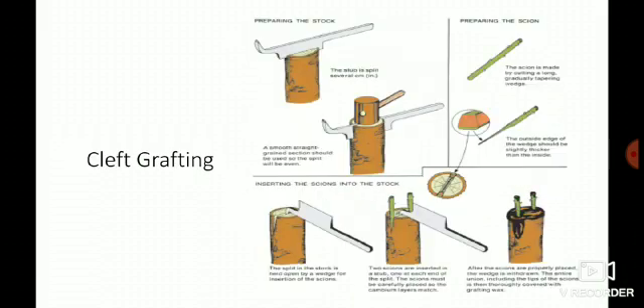Next is cleft grafting. From the picture you can see what cleft grafting is. One important point: in cleft grafting, the maximum diameter of the rootstock allowed is 10 to 12 centimeters. In cleft grafting, the rootstock diameter is always greater than the scion diameter. Tell me in the comment section what other grafting methods have rootstock diameter greater than scion diameter.